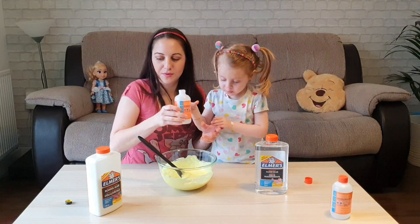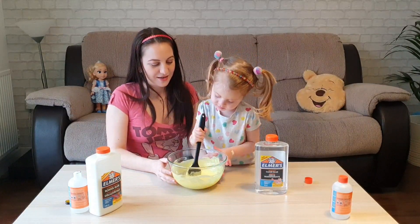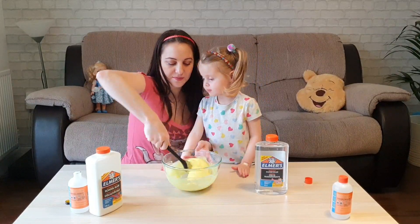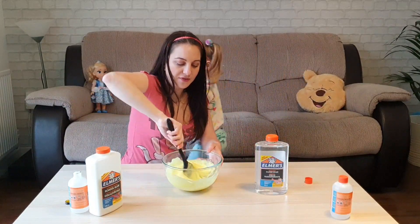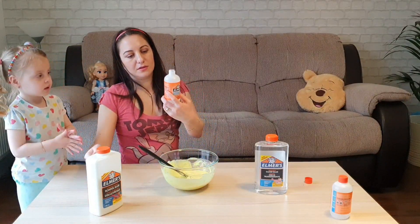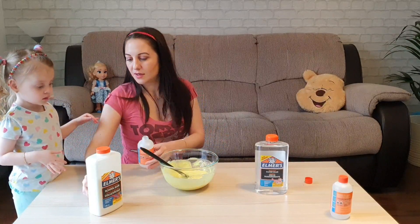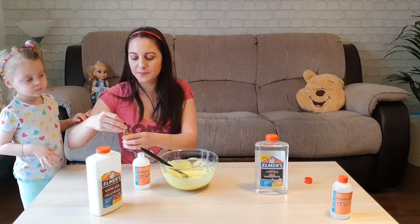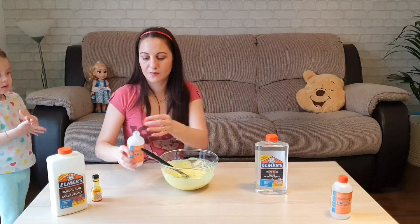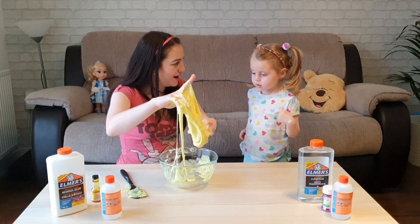It looks like water. I think it should be enough. You want to put your hand in here? Okay, that's enough — oh look at that, that's a big yellow slime!